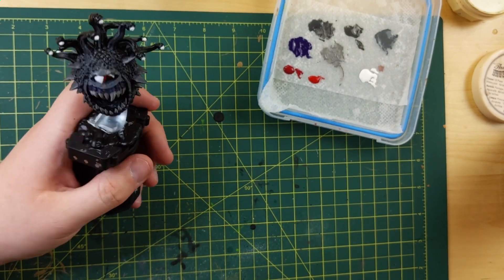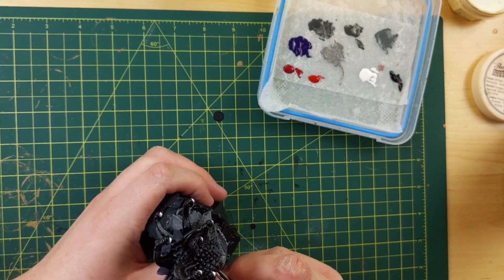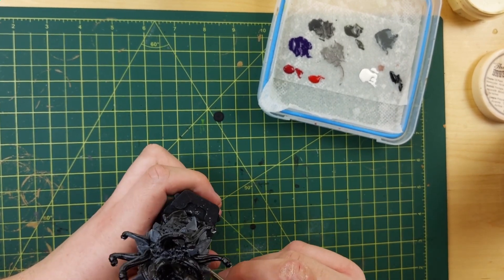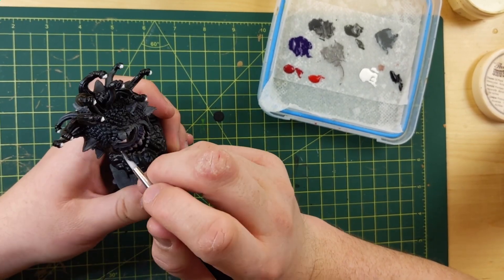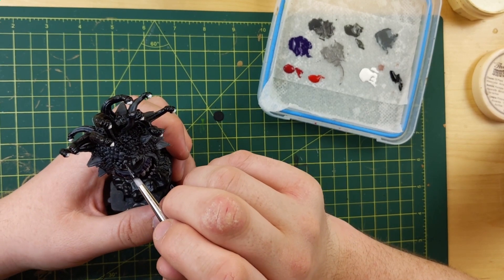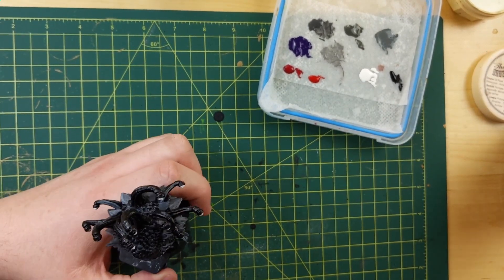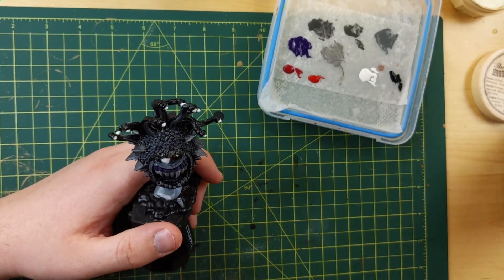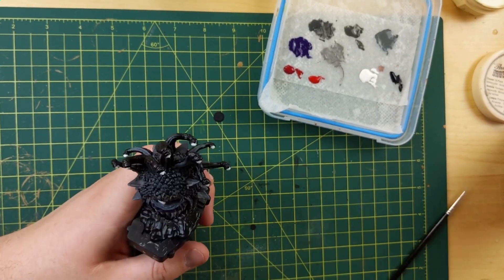So yeah, there's the Dawnstone — let it dry, go do something else. Abaddon Black — here we go. I'm going to take some Abaddon Black and touch up some of the areas I messed up. I'm doing lines between the scales in black just to give them a little more definition, and then I just paint the whole thing black. There's a lot of water on there so it should dry a little translucent to let some of the gray through. Just touching up with black anywhere where I might have nicked.